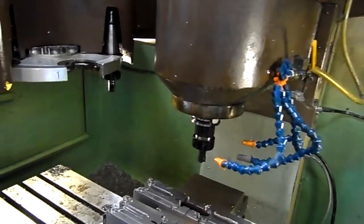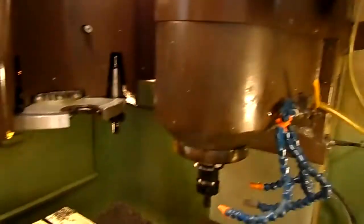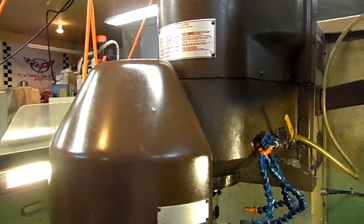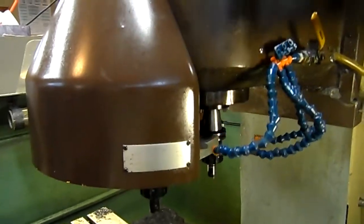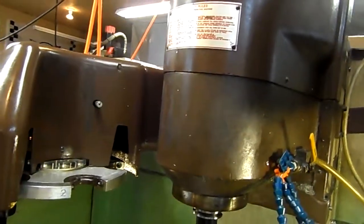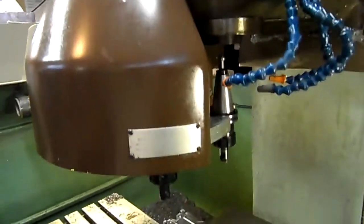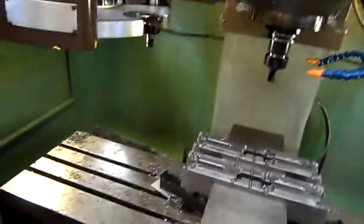Tool change. One inch. Two inch. Two inch. Three inch. One inch. And the foot off. That's it.